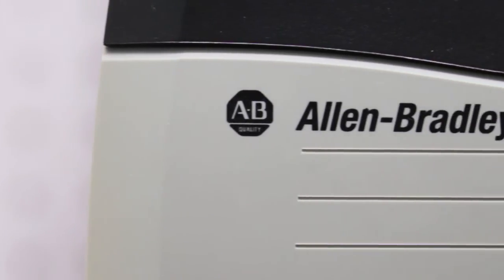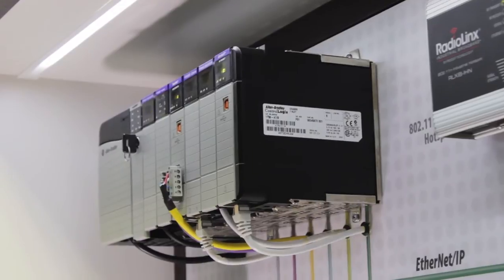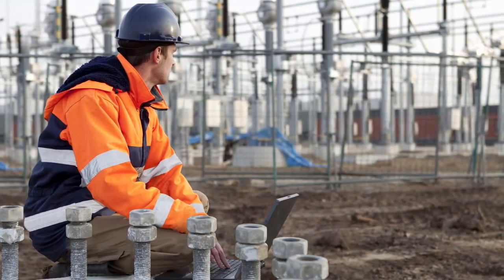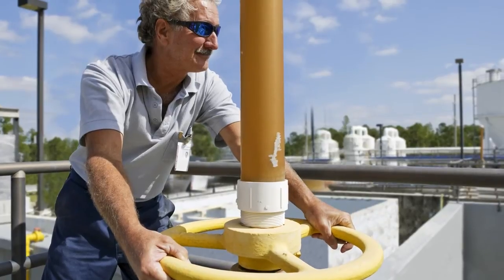Whether it's power generation, distribution, and monitoring devices, substation automation equipment, or water-wastewater applications, fast, reliable data transmission is a must. ProSoft Technology introduces our enhanced DMP3 Ethernet communications module,